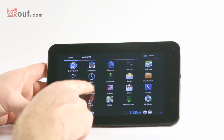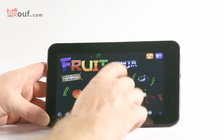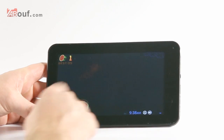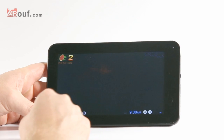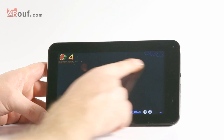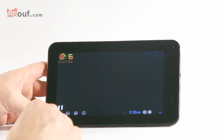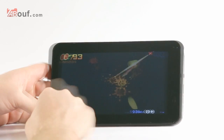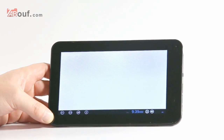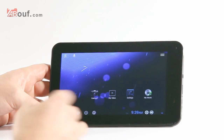We'll play a game first so you can see what the screen is like. We'll play Fruit Ninja because it's easy. As you can see it's really responsive — wherever I touch on the screen it works fine. I think the touch quality is very, very good.